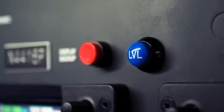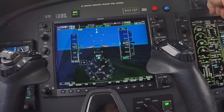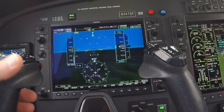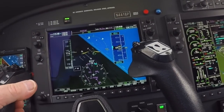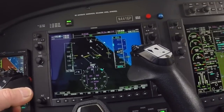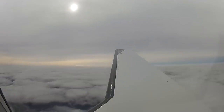The blue LVL button is a quick and straightforward method to engage the level mode at any point of the flight. The M500 will return to a wings-level attitude with zero vertical speed. Activating the level mode cancels all armed and active modes of the autopilot. After activating level mode, the pilot can engage other autopilot commands as necessary.